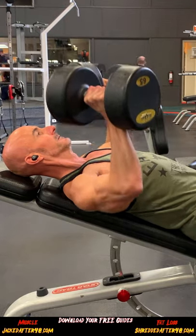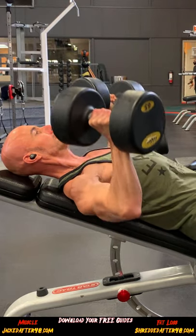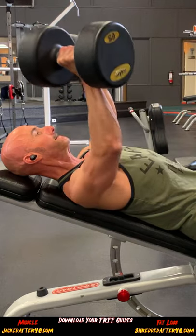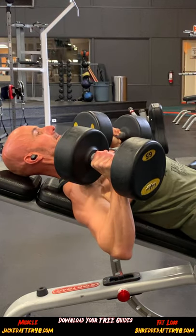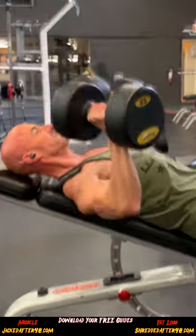Now, when you have the elbows flared out, you may feel a great stretch across your chest, but you're going to feel a lot of that stretch and tension across your front delts. And it could be, over time, cause some extra unnecessary stress on those front delts and could be the cause of some of your shoulder issues.